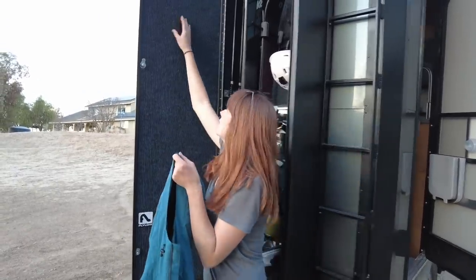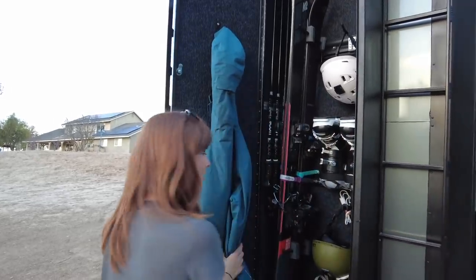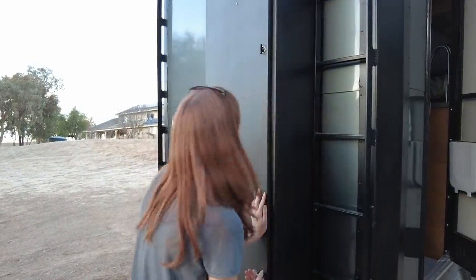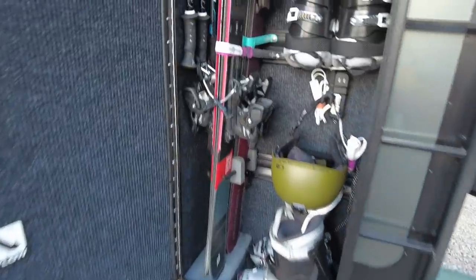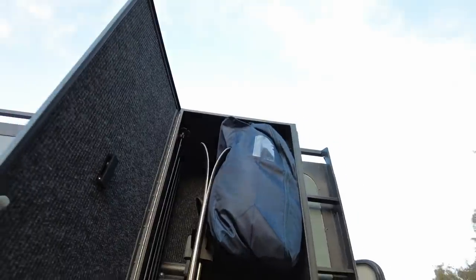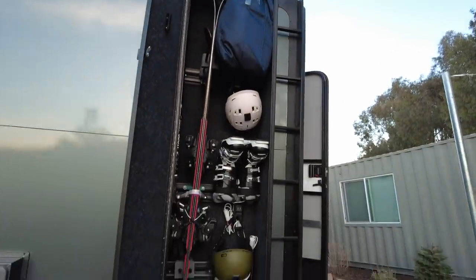If Riley's jacket or bib is really wet, you can fold this hook down and hang it on. We don't actually know if the door closes — we're about to find out. The other cool thing about this box is if we're not planning to ski for a while, all of our ski gear clothing fits in that bag up there. So everything we need to ski fits in this box.